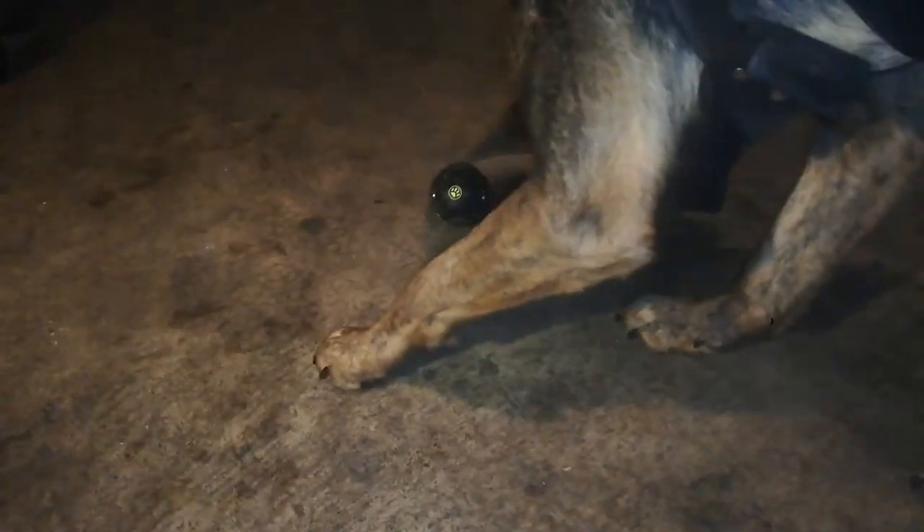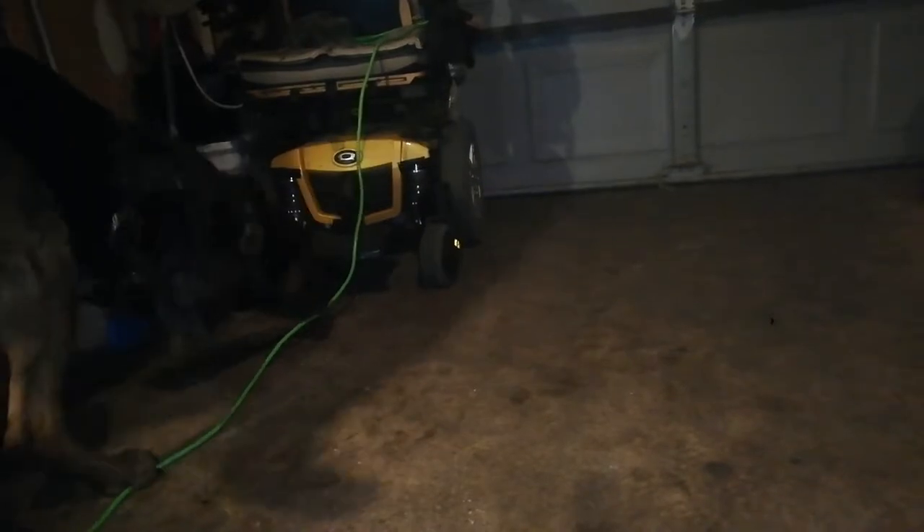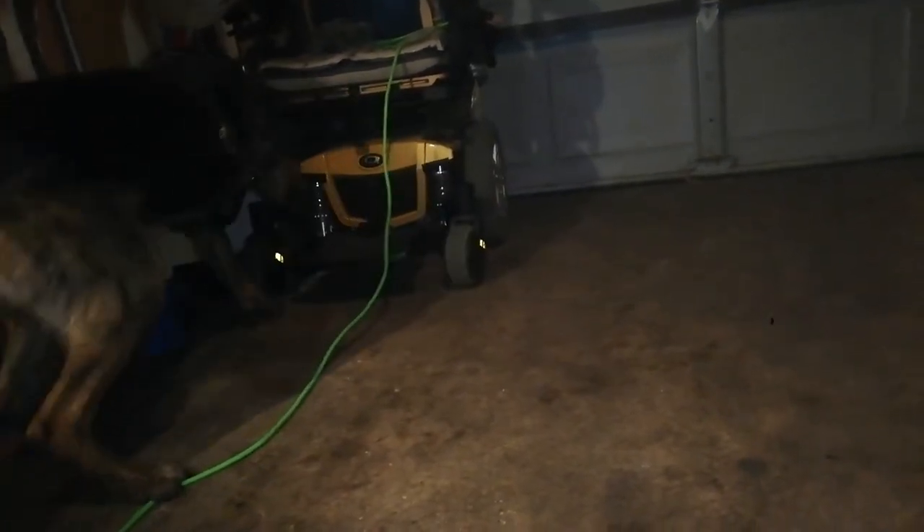You can also just put a couple of really high-value treats that are a lot harder to get out and make the dog work for those couple of pieces. You don't always have to fill it all the way up, or fill it only with kibble or only with high-value treats.